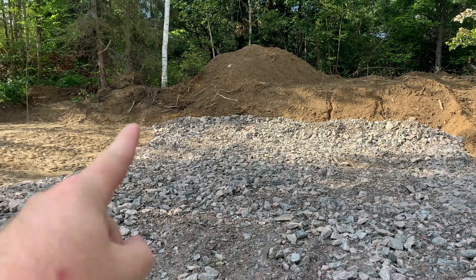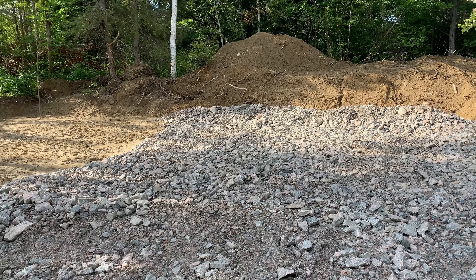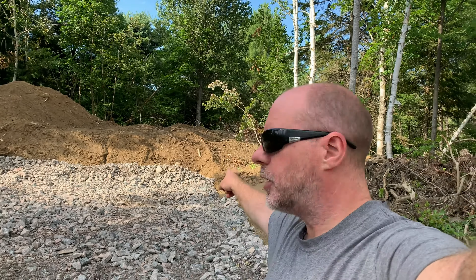Looks like this corner is a little bit higher than that corner, so all this might have to get pulled down a little bit. That's good — means I don't have to put as much in here. I'll bring the transit level back here again and take a better shot so I know what height it needs to be at while we have the transit level.